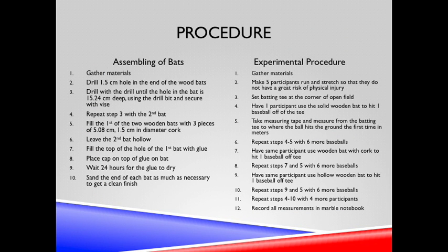Holes were drilled in two wooden bats. Then cork was inserted into one of these holes and sealed, making it a corked bat. Then five participants used these two bats, as well as the control, to hit six balls off of a batting tee with each bat.